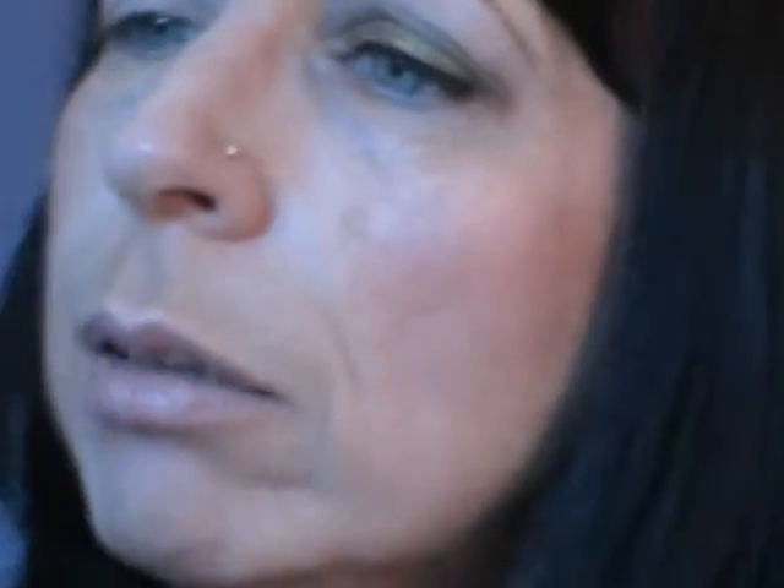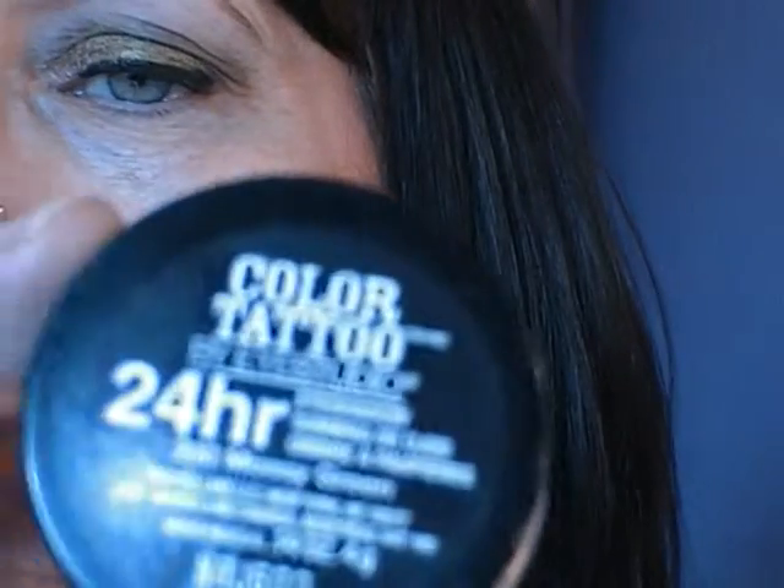I've got a Colour Tattoo base in Mossy Green. Unfortunately this one is not available in the UK, which is really, really annoying. I'm going to take a little bit of that and just sort of smooth that over the lid. You can use a brush with this, but I prefer to use my fingers — it warms the product up a little bit. I sort of put it on with one finger and blend out with the others.